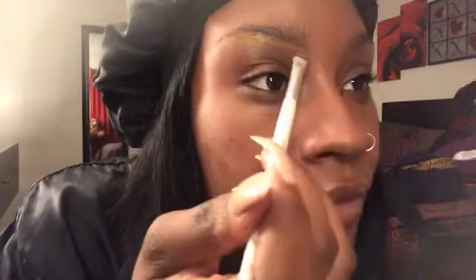Then I'm going to grab my LA Girl pro concealer in the color chestnut. This is the same color I use all over my face — I feel like it gives me a really good natural look. When you're trying to achieve a makeup no makeup look, you definitely want to go with a concealer that's close to your skin color. I'm using an elf concealer flat brush and I'm going to shape up and follow the natural shape of my eyebrows with that concealer.